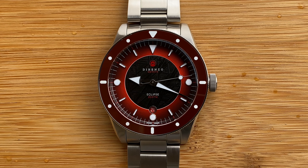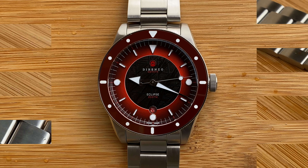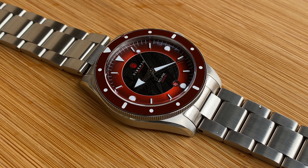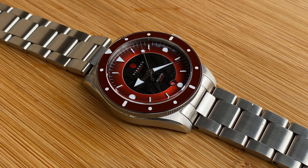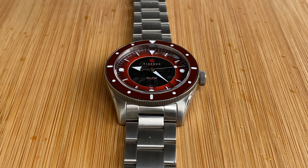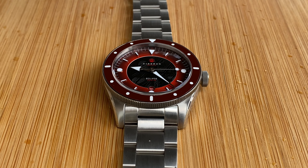Now that we have the basic specs out of the way, I really just wanted to look at the overall characteristics of this particular variant. As I mentioned, these are limited edition, so there is the red variant that we're looking at today and additionally a black variant. As limited editions, they are one-time runs. There's only 20, I believe, that were made of this red variant, and I believe 80 of the black variant. Both of them are extremely attractive and they're really Dorenzo's signature pieces.